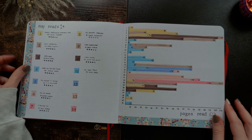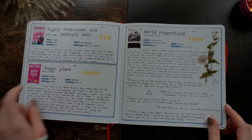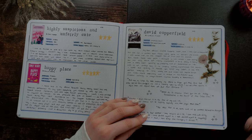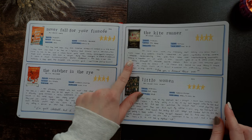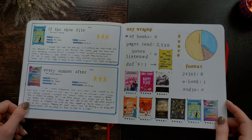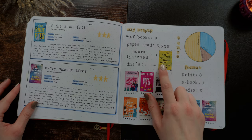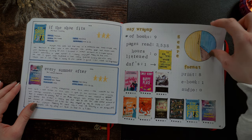Now we have May, which I loved this theme — what a cute theme. This was such a good reading month too: Happy Place, David Copperfield, Little Women, The Kite Runner — all really good books. I also started adding the cover of the book I DNF'd because I wasn't really keeping track otherwise, though I don't know if I continued this. The genre breakdown is very straightforward this month.